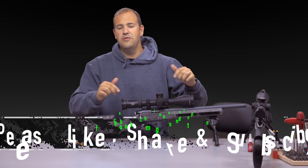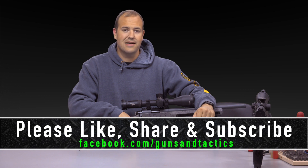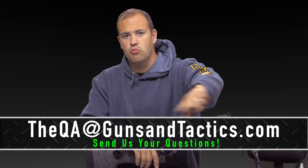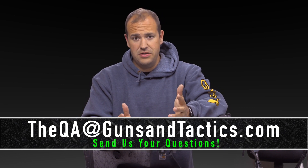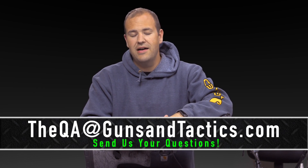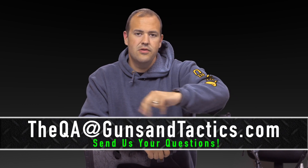Hope you found this helpful. If you did, please like, share, and subscribe, and check us out at gunsandtactics.com to stay up to date on all of our content and articles. If you have a firearms-related question, send it to QA at gunsandtactics.com — we answer all questions on firearms, training, and gear. One lucky winner from every episode gets a prize from our sponsor, awarded at the end of every month.